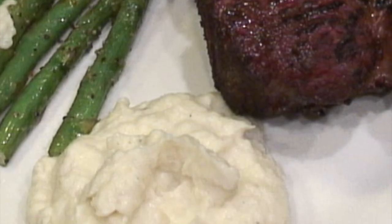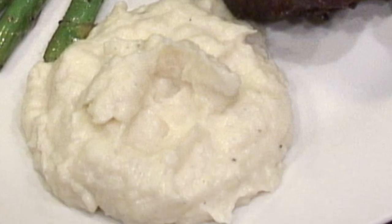This is one of my favorite side dishes and it takes the place of mashed potatoes. It's a creamy cauliflower mash — it's cheesy and delicious.